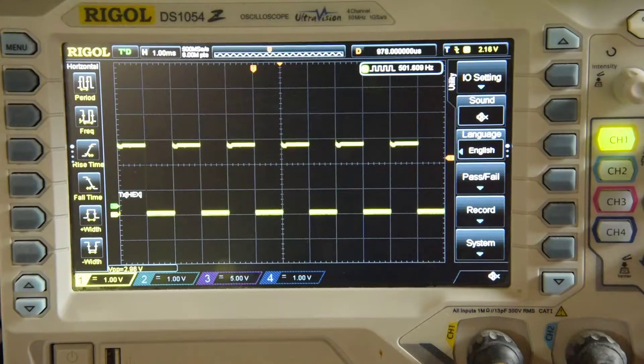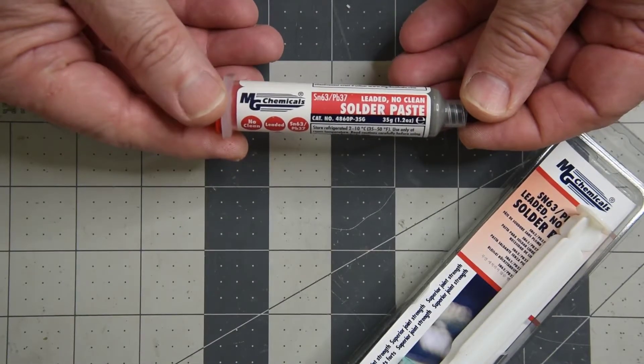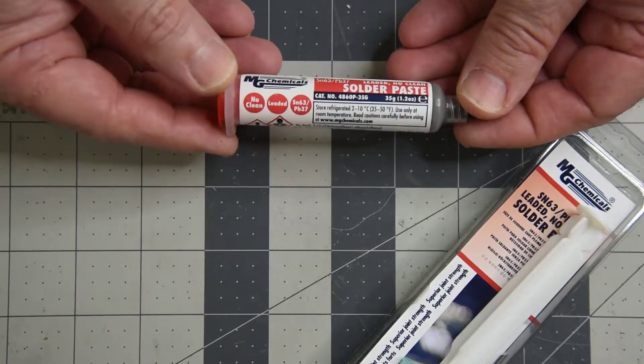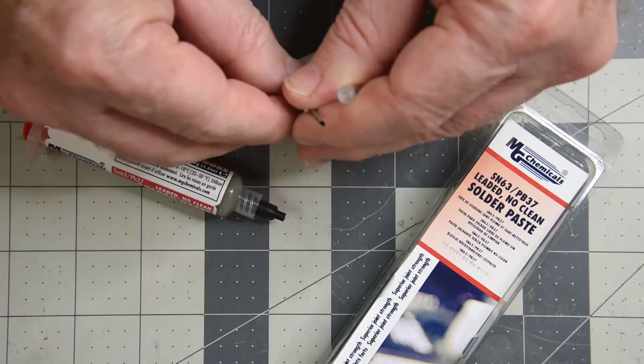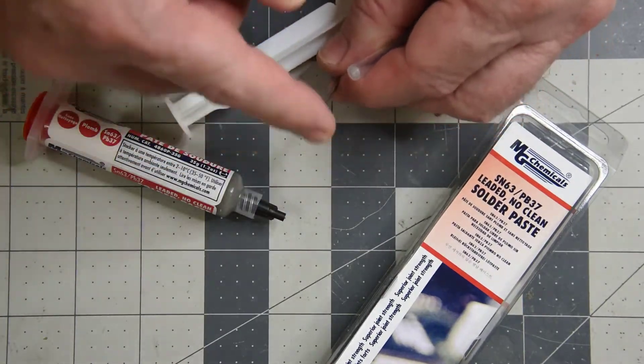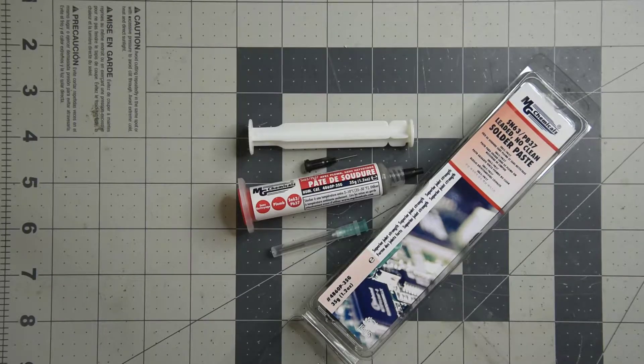I'm starting to feel pretty good about using the small no-lead packages. After getting the hot air station, I did want to try some solder paste, so I grabbed some 63/37 no clean. It might be a bit old. The tip that comes with this is not going to cut it — it's way too large a diameter. I'm going to use the smallest tip I have, I think it's 22 gauge. I'll see if I can push the paste through it.